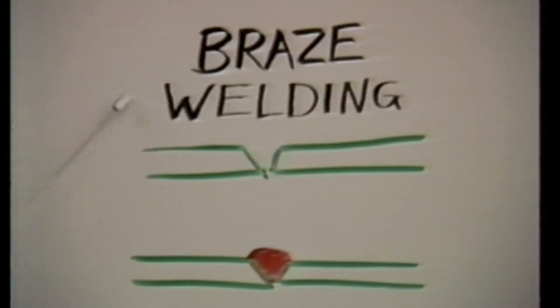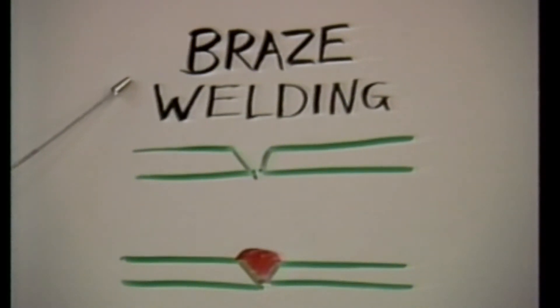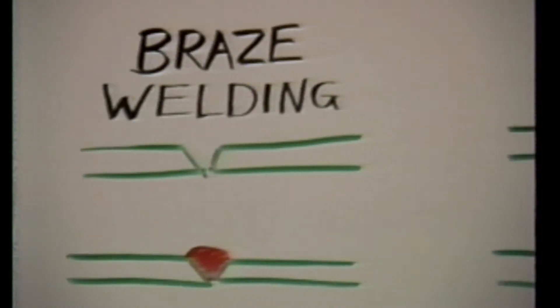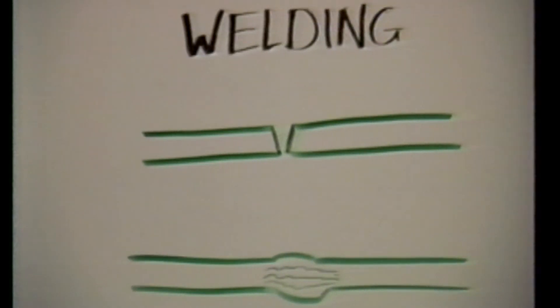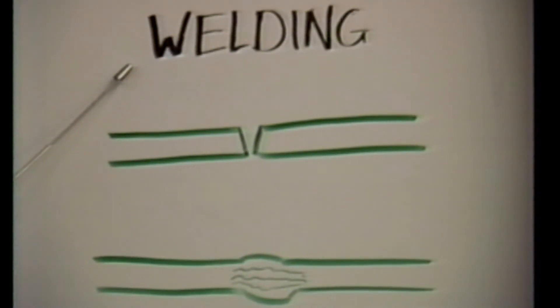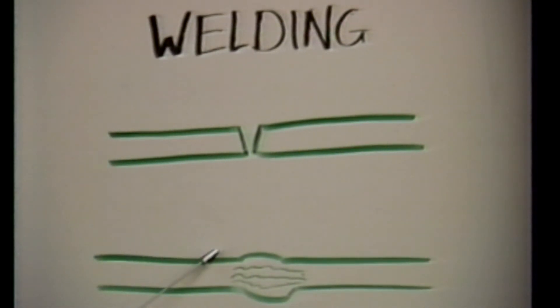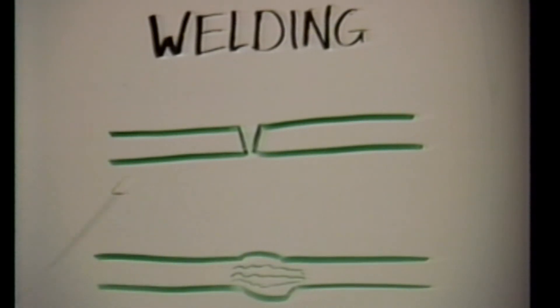Secondly, braze welding. Braze welding does not rely on capillary action to draw the brazing alloy into the joint, but instead physically deposits the alloy where the bond is to be made. And finally, welding. Welding is a process in which the base metal itself is melted to produce a fusion bond, as opposed to a surface bond, as in brazing.